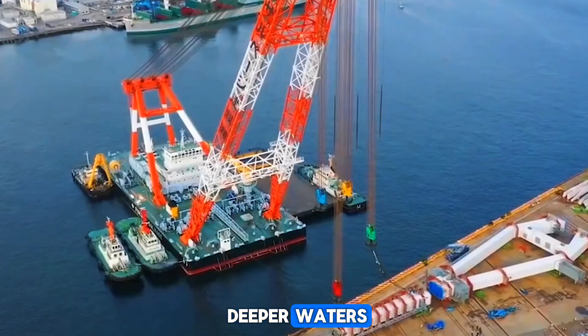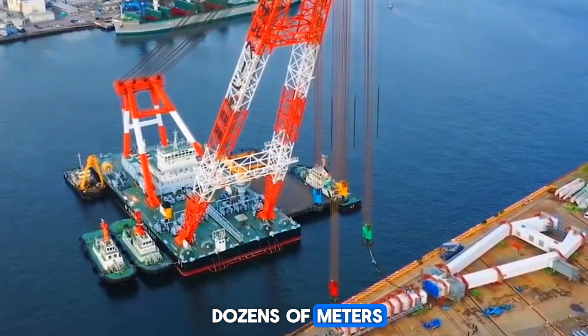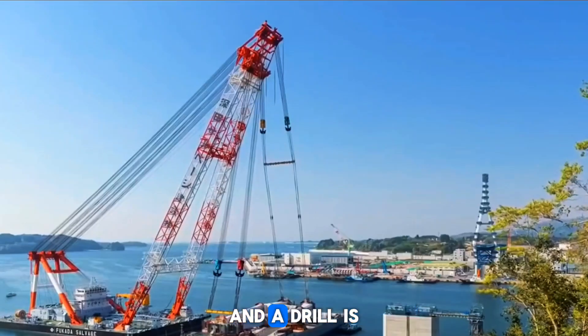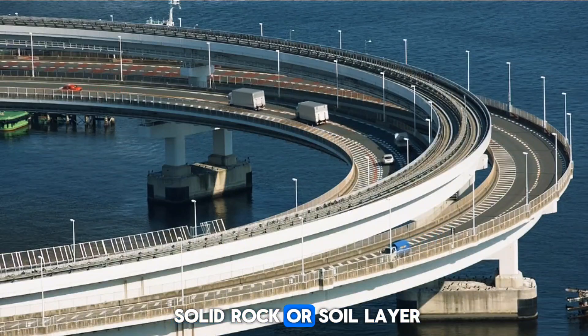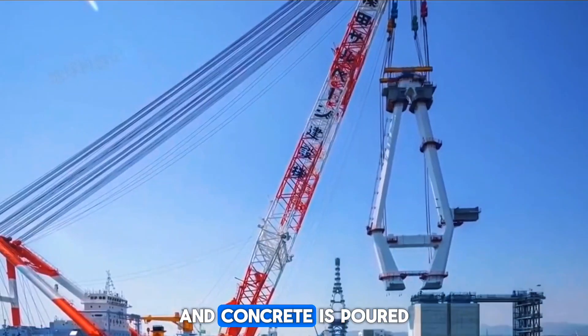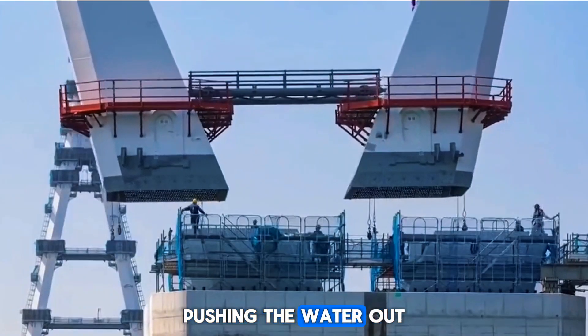When constructing in even deeper waters, such as depths of dozens of meters, we use a safer method. A steel cylinder is driven into the seabed, and a drill is used to reach the solid rock or soil layer. Then a steel reinforcement structure is inserted, and concrete is poured from the bottom up, pushing the water out.